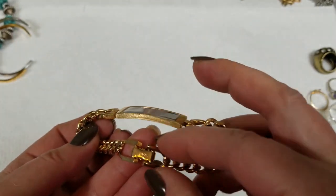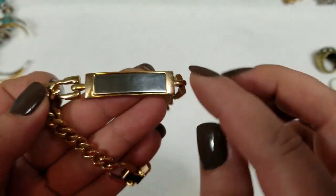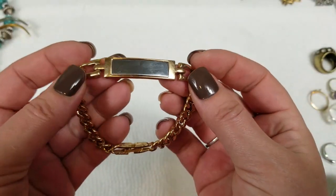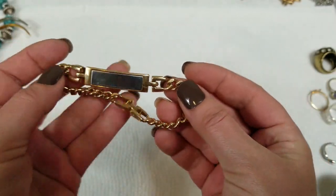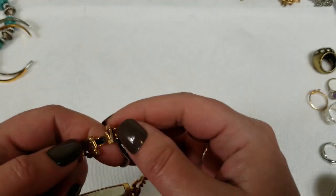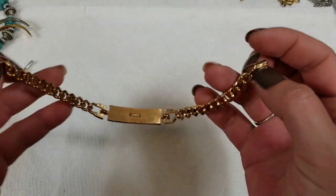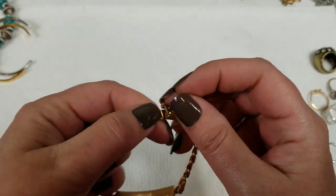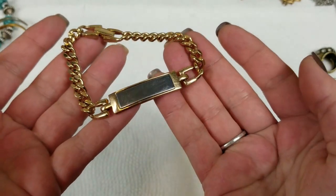This one is marked Avon. It's got a gold tone with like a silver tone inlay — it's really pretty. This one is 8 inches and we will do $3.